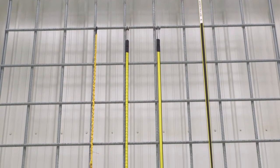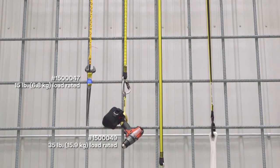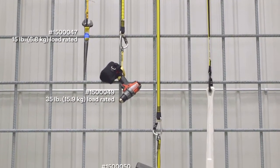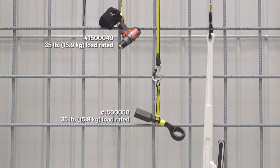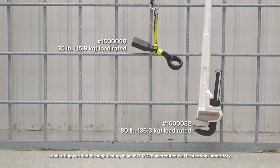Depending on the tool's weight, design, and the application, you may require a longer or heavier-duty tether. 3M has unique solutions for tools up to 5 pounds, 15 pounds, 35 pounds, and 80 pounds.